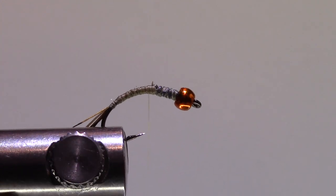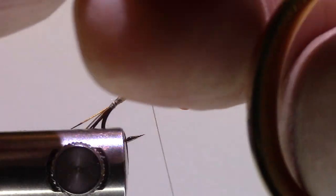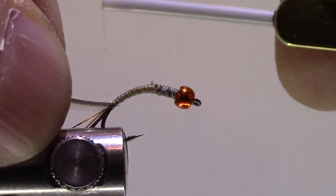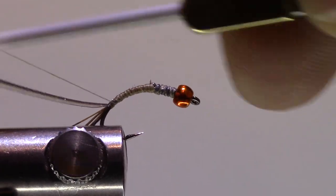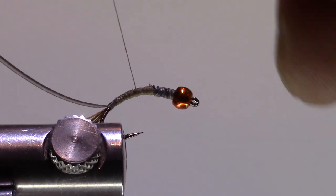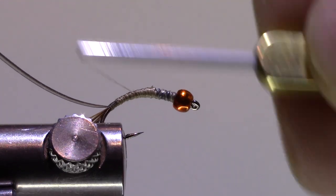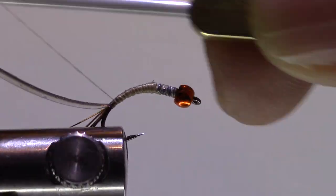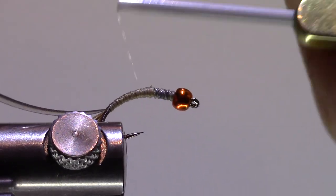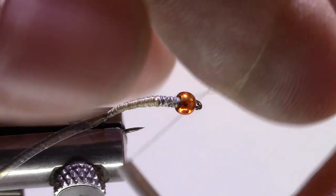I've already tied one fly from this quill so I'll just take the sticky side facing me — when I flip it over the other side will be correct. I've got that tied in by the tip, and again I'm just going to flatten that thread and make a nice even taper right up to that lead. That's looking pretty good. Let's give that a half hitch.